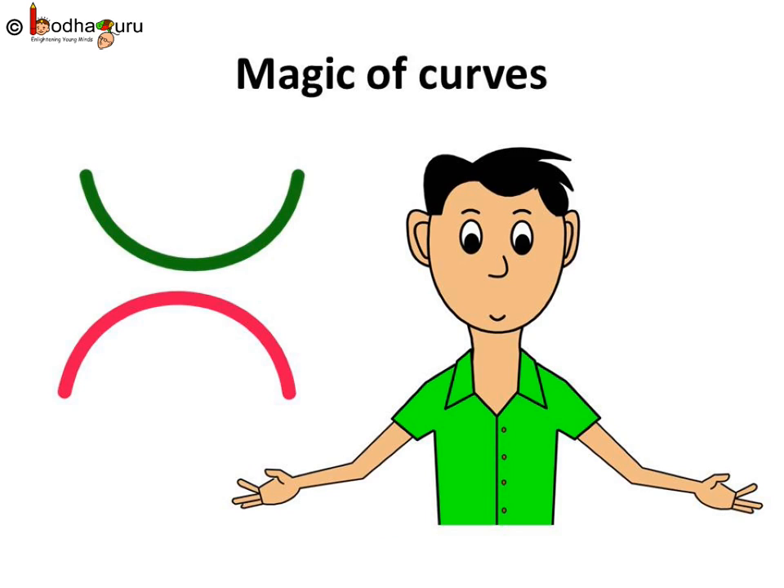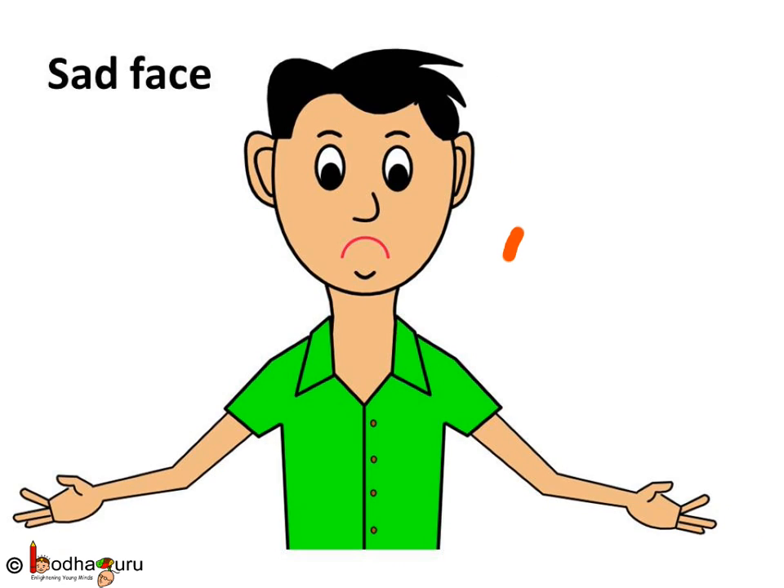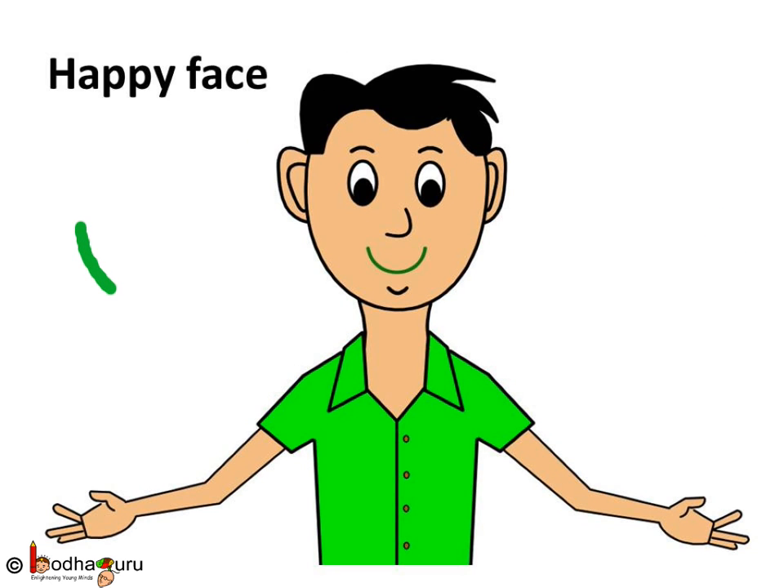Do you know the magic of curves? When you are happy, your lips are curved facing up. And when you are sad, your lips are curved downward. So, always remain happy and let your lips curve upwards.